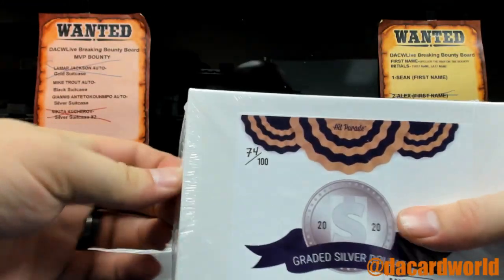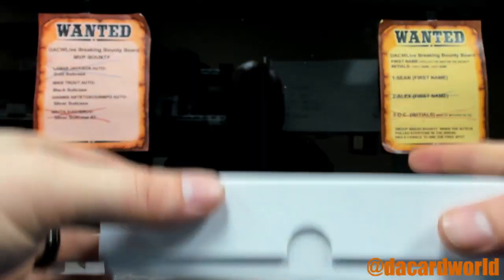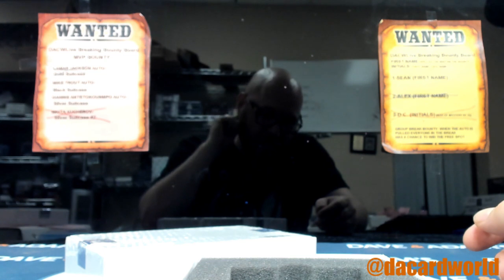We will start with my 74 out of 100. I'm not 100% sure what I'm looking at, but it's not Ancient.